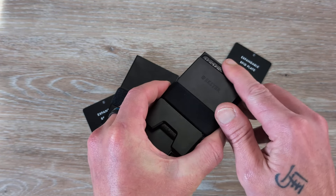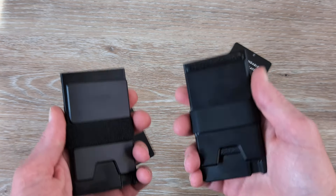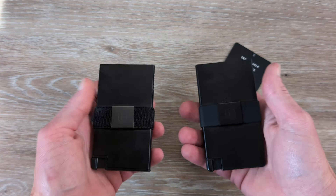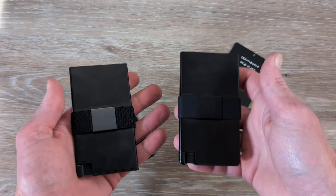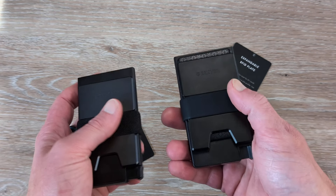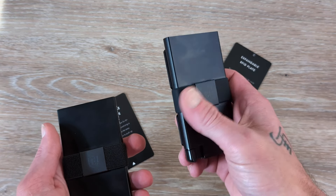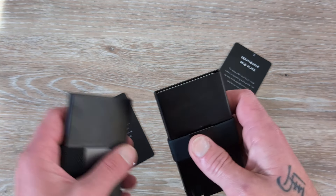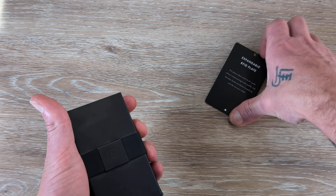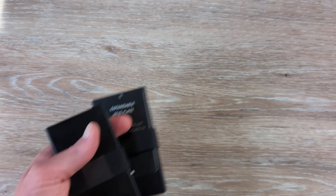They've got a bunch of cool stuff over at Ekster: wallets, bags, tracker cards, and a plethora of other things. I will link their website and all coupon codes down in the description — head over there and check everything they have to offer. The Ekster wallets have become my favorite go-to wallet, no question about it. Shout out to Ekster for sending these in. Definitely recommend if you are looking for a new EDC wallet.